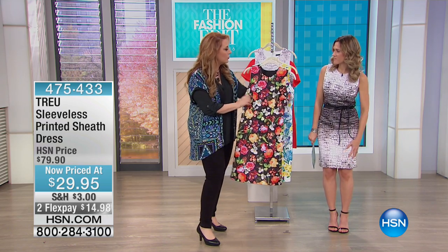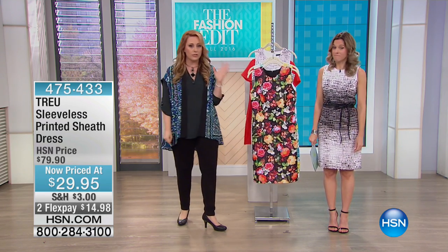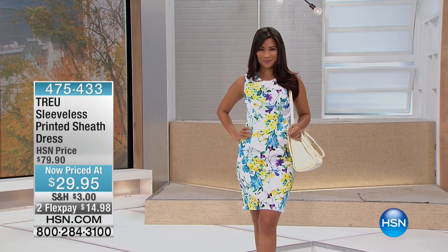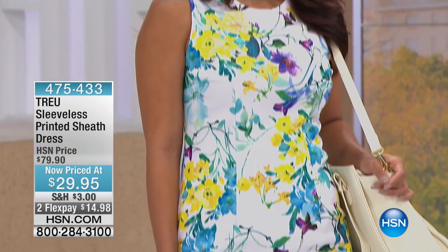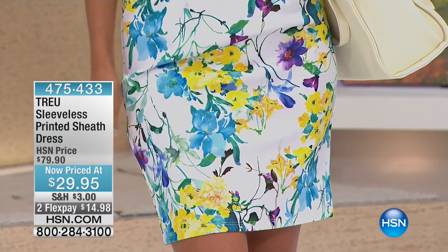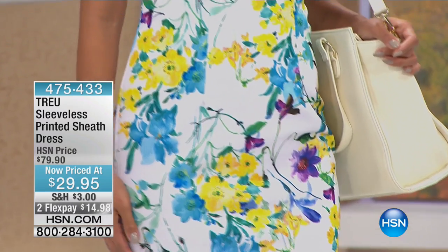If you go to a department store and get this scuba kind of dress with that printing on it, those are like hundreds and hundreds of dollars. $29.95. Makes it so easy if you've never tried scuba — this is a great time. I had never tried scuba before I came here to HSN, and I was astonished at how lightweight but yet the stretch — it really conforms to your body but it kind of smooths everything out. It's almost like built-in shapewear.